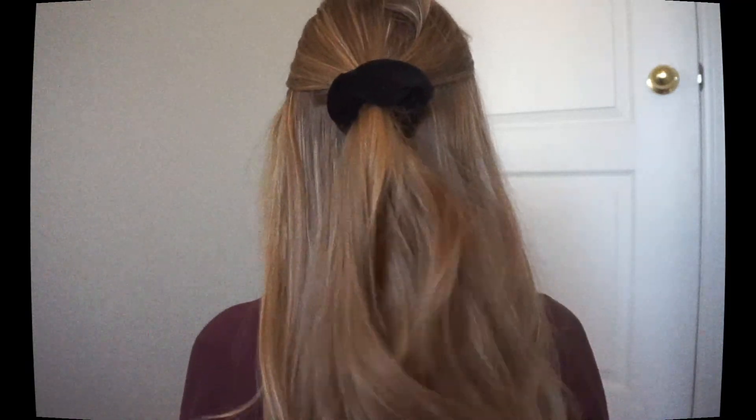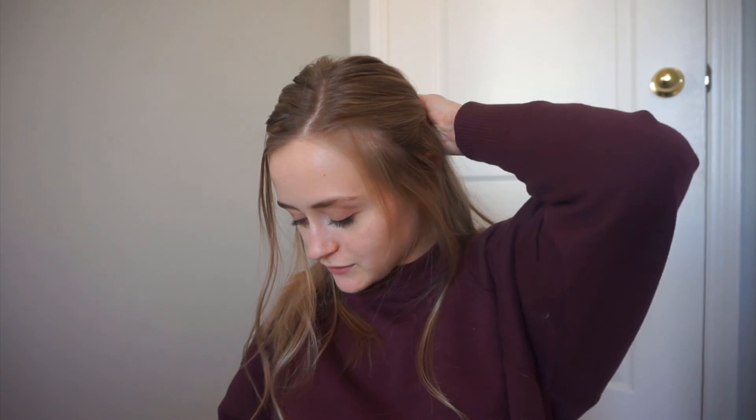The next one is a half up half down kind of look. I just pull these pieces to the back, hold some pieces here, and do this very loosely. I really like to do this one with a scrunchie, especially when my hair is curled — 90% of the time I do this hairstyle with a scrunchie. And that's it, that's all there is. This is just really easy and cute.